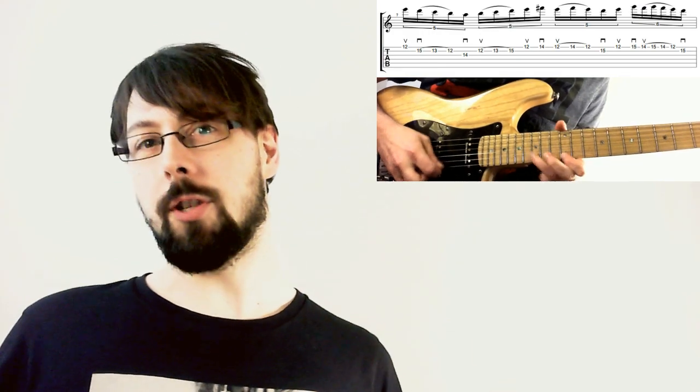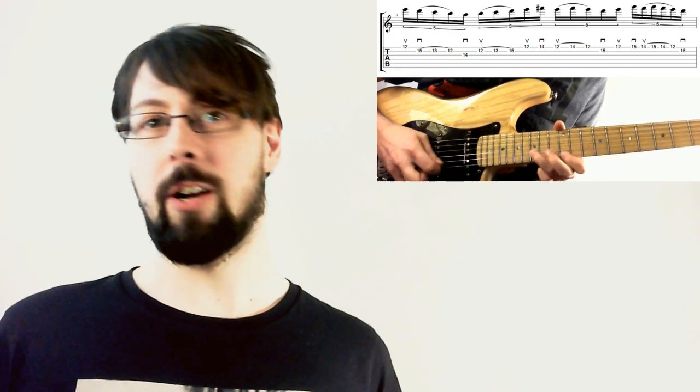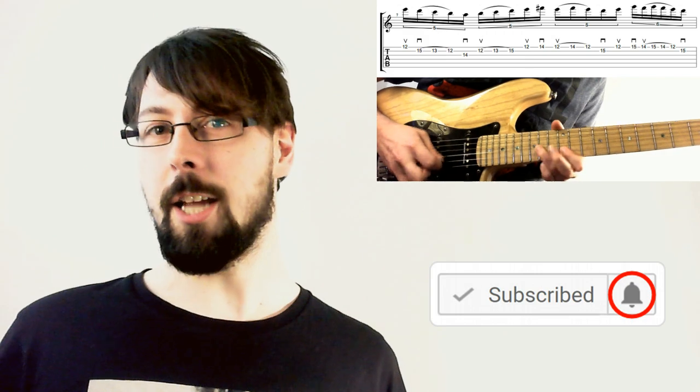Okay, well those are my 7 slightly obscure pinch harmonic techniques. Do you guys know any other cool ones? Please do let me know. This has been Quick Tricks — that's the playlist up there. Please do consider subscribing, commenting, liking, sharing, and enabling notifications with the little bell on the side if you feel so inclined.